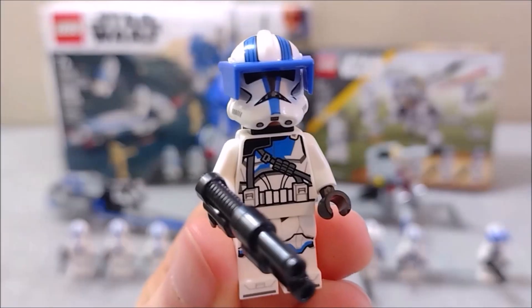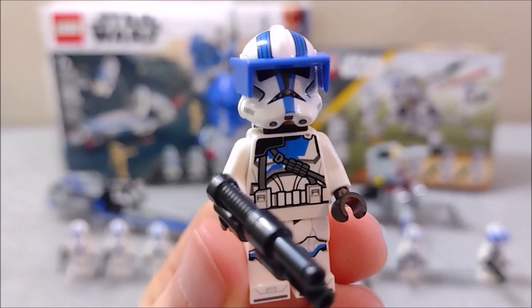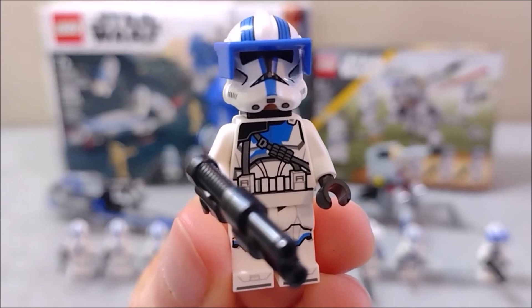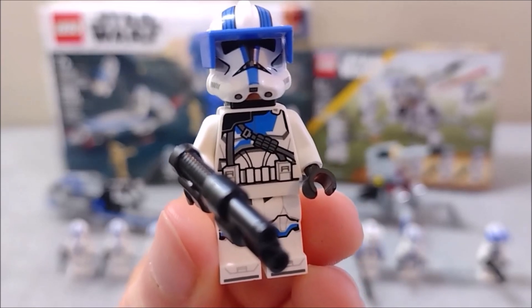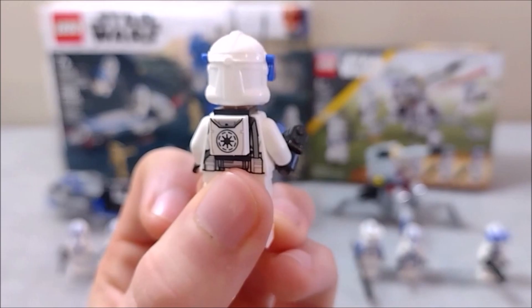Lastly from the 75345 set we have the 501st heavy trooper, of which the set includes two. I have to admit I like these guys quite a bit — probably the most detail out of all the figures. I would have really preferred a cloth pauldron as opposed to a printed-on one, but he has some pretty cool attributes including his unique gun and his little backpack.